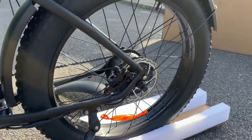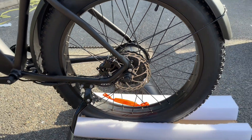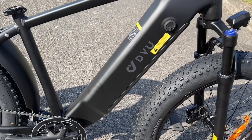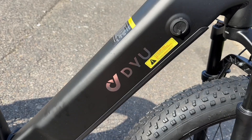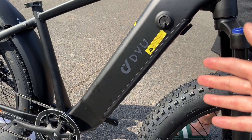The King 750 comes with dual hydraulic brakes, which makes it very safe to ride — especially when you go up mountains. The DYU King 750 also has a battery locked in a safe area. It's very easy to remove for charging and can be kept safe in case of theft.